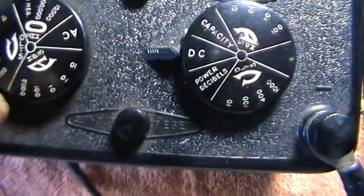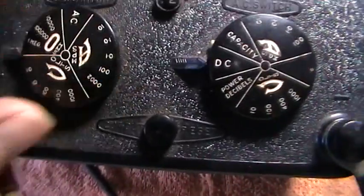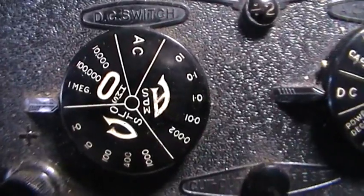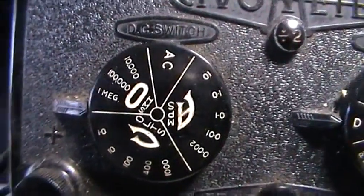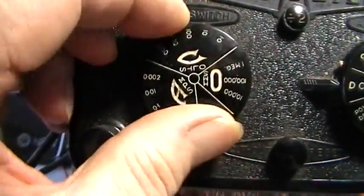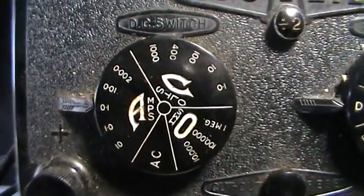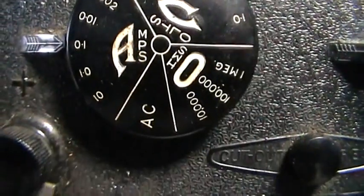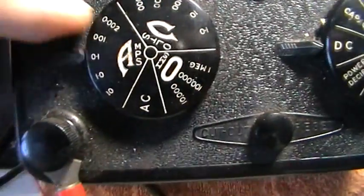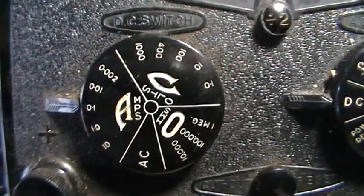Obviously you've got other settings — remember this is all at the DC range. This position is for ohms testing, which is for testing the value of resistors. Going back the other way, these are your ampere readings. Be careful when using this one, particularly that first one — very easily burn the moving coil movement out.